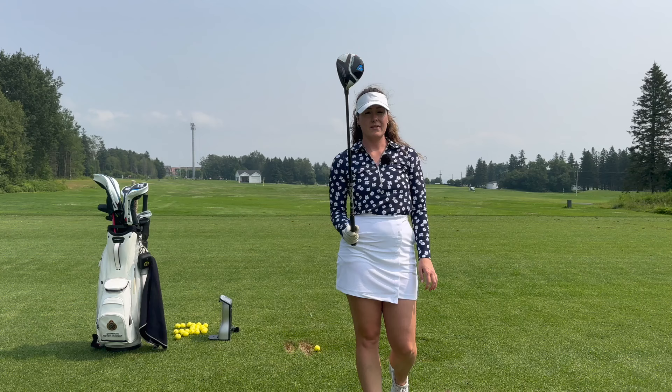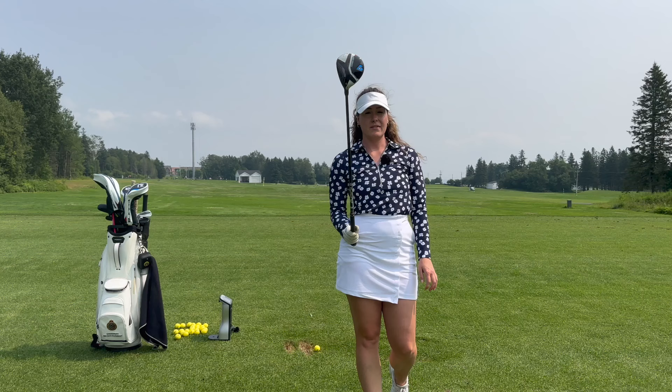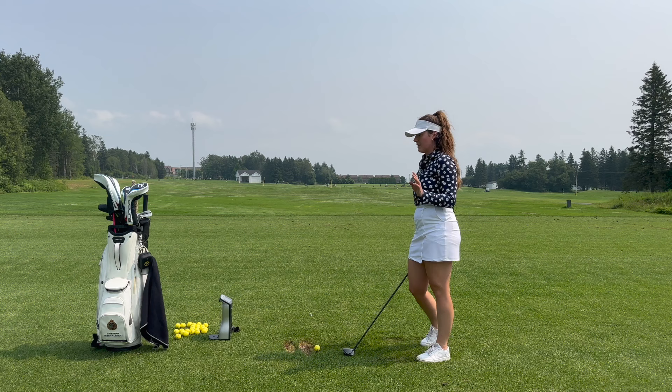This year I have a 7-wood and a 5-wood in the bag. The 7-wood is just the regular Aerojet, and my 5-wood is the LS. We'll start with the 7-wood.